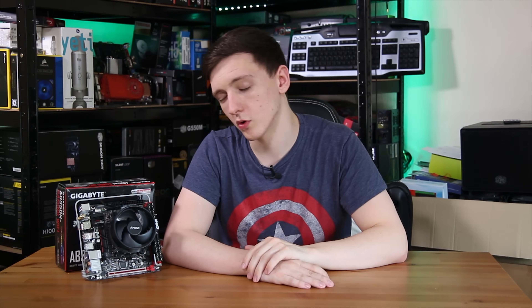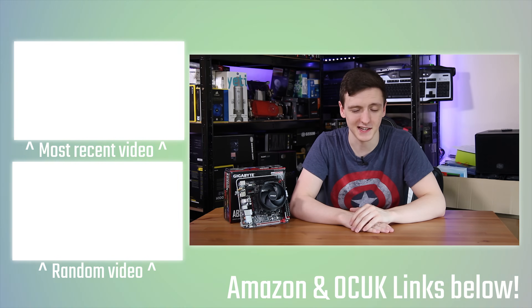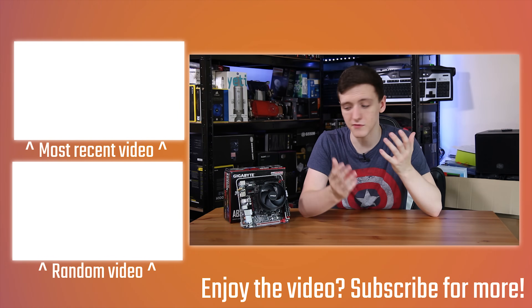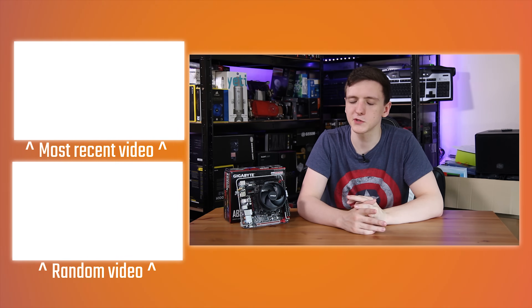If you want to know more about the board or check out the price, take a look at the links in the description. I've also left a general Amazon and Overclockers UK affiliate link down there, so if you could use those that would be fantastic — it genuinely helps me keep making these videos. There's also a Bitcoin wallet address if you fancy it. Feel free to check out some of the other videos, hit the subscribe button, and if you have any questions about the board let me know in the comments.